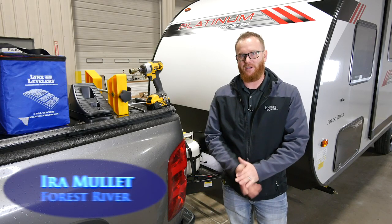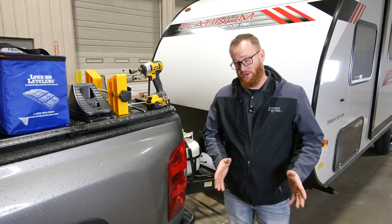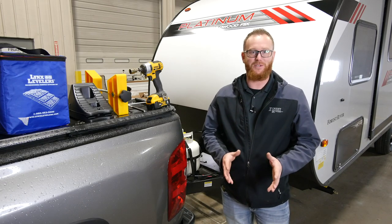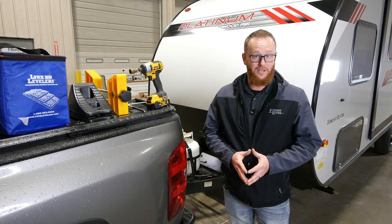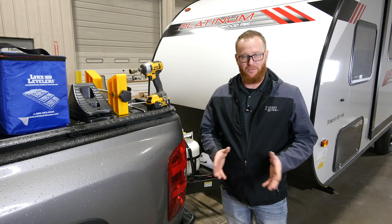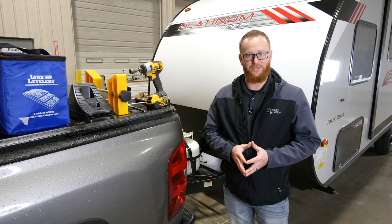Hey everyone, Ira Mullett here again, Forest River. Welcome to another how-to video. Now we know that as you're set up at a campground, some of the most frustrating moments of your weekend stay or camping trip may be simply leveling your RV. So today we hope we can help you with some of those frustrations.